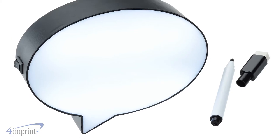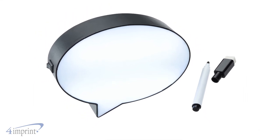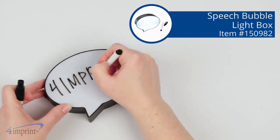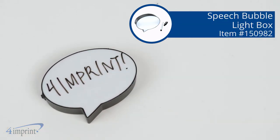It comes with three replaceable AAA batteries and your logo shows up as a one color imprint. Add a little light and fun to your decor with the Speech Bubble Lightbox from 4imprint.